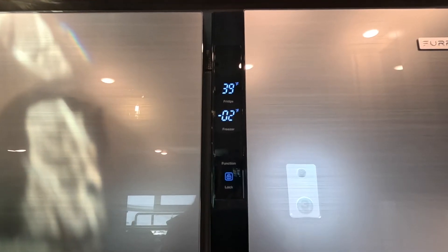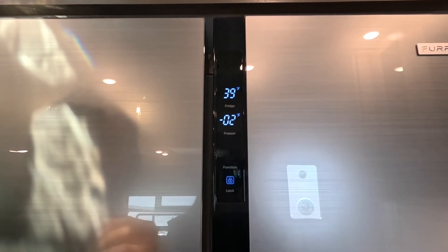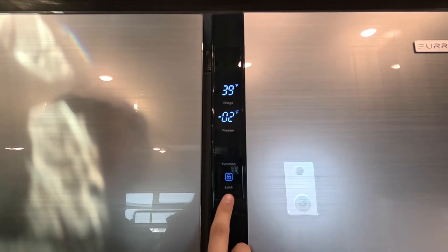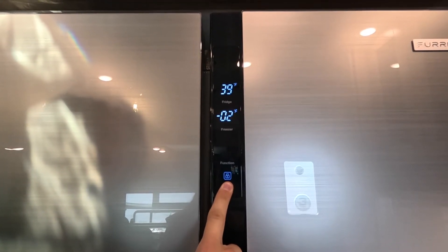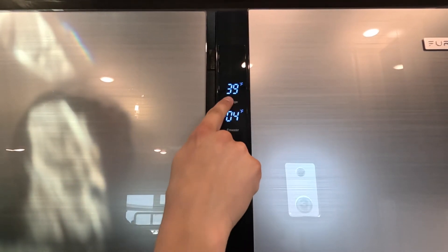Now that the refrigerator is turned on, we can see temperatures displayed above the freezer and fridge sections. In order to change any settings on this refrigerator, the first thing we need to do is unlock it. So we click and hold the unlock button, and now that it's unlocked, it gives us the ability to change the temperatures.